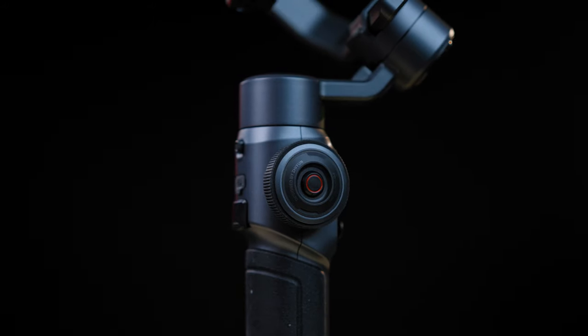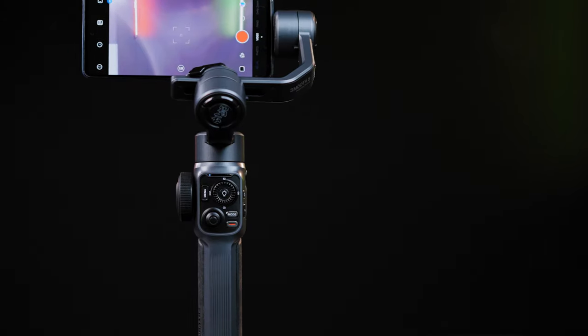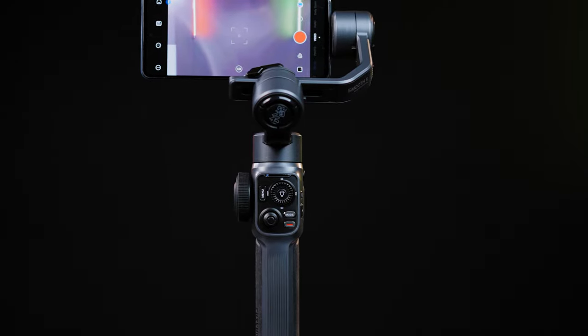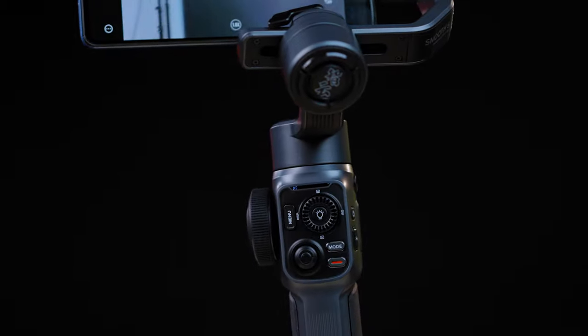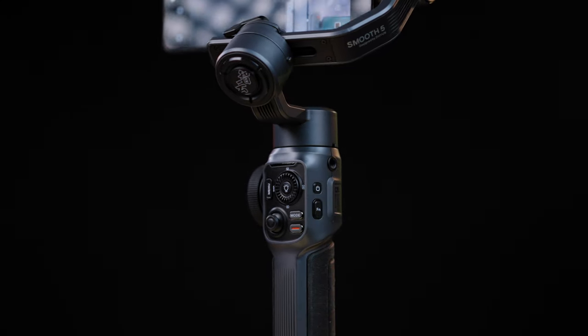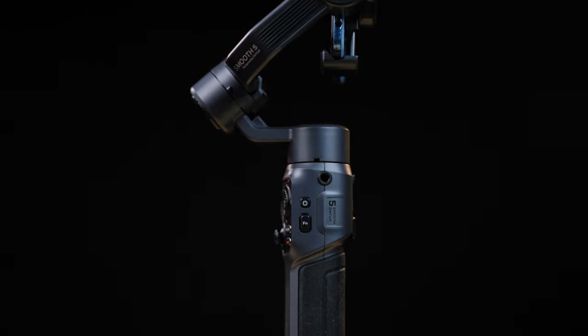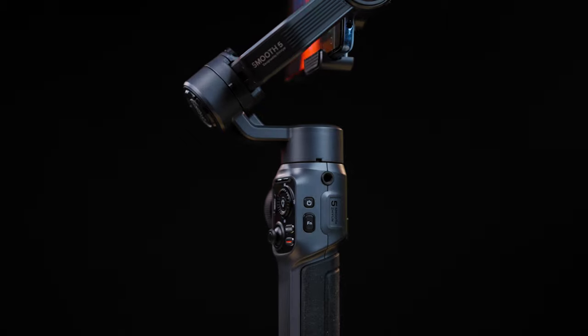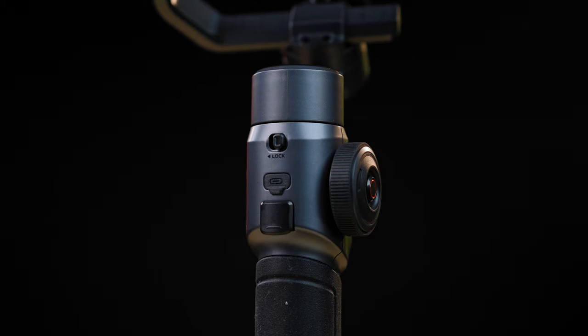Focus or zoom knob on the left with a great and precise amount of friction. Joystick on the front, record button, mode button, menu button, multifunction rocker with fill light button in the middle, and a function button on the right with the power button on top of it. On one side you'll find a useful 1/4 inch screw mount for additional accessories. On the back there is the trigger button and USB charging port.